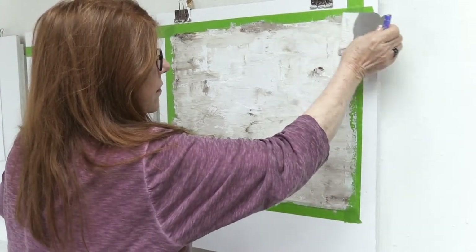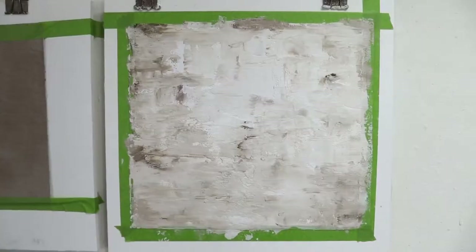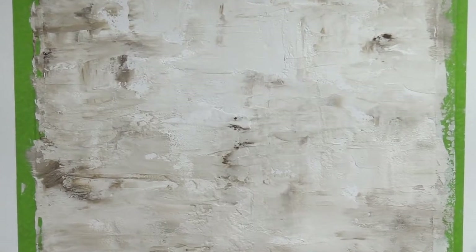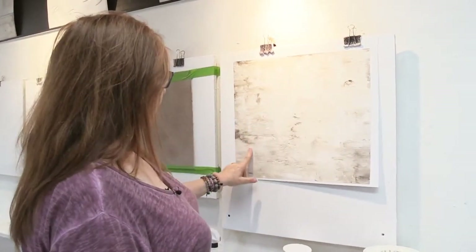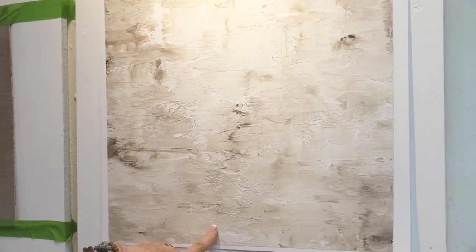That is exactly what I'd like for it to be, so we're going to put it in the dry box, allow it to dry, and then I'm going to color wash it for you. By magic of film, we now have a dry sample. Look at the detail we've gotten here by using the Grosseza XT and just placing it down with the Japan scraper — you can see this wonderful industrial type of look.